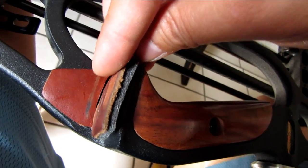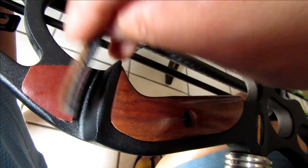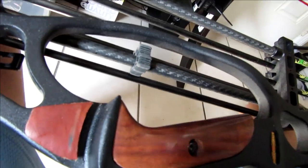I removed the original shelf padding I put on here from two years ago and I'm going to replace it with a new one. Hopefully it's a little lower because it shoots a little too high.